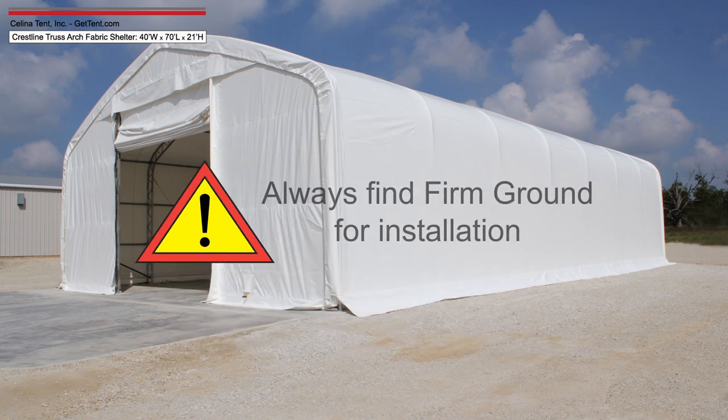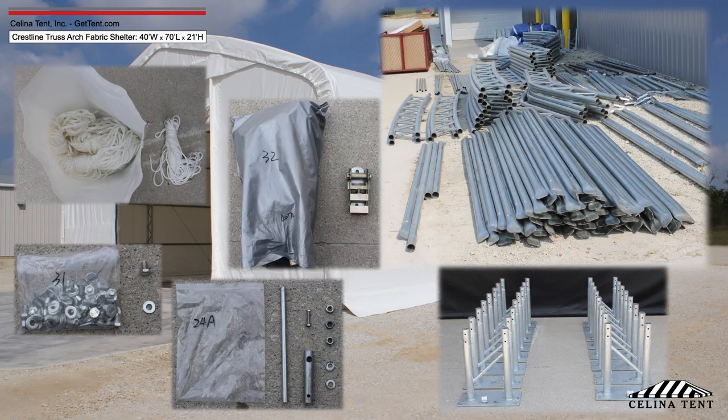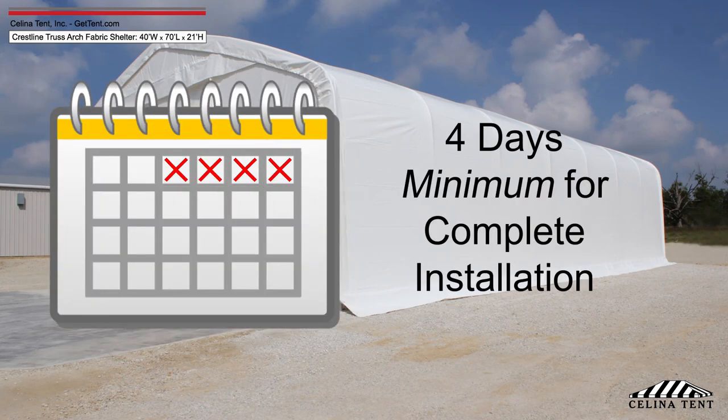The shelter must be installed on firm ground, not on swamp or a site that is soft or wet. Ensure all components are present by checking with the required hardware prior to installation. Allow a minimum of 4 days to complete installation.